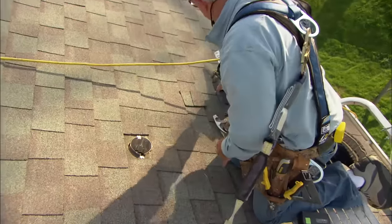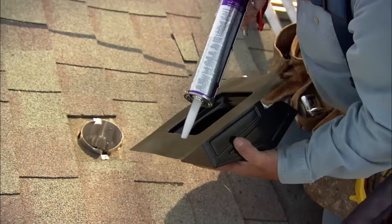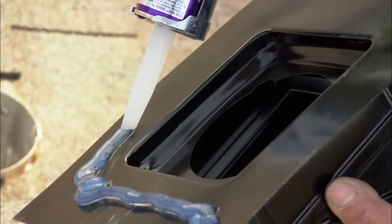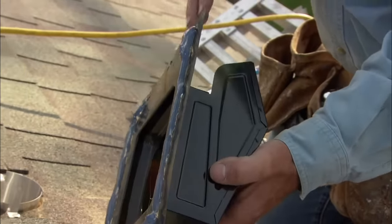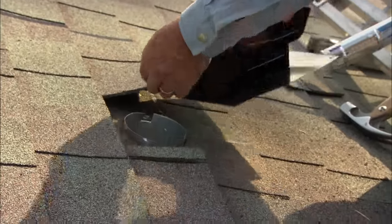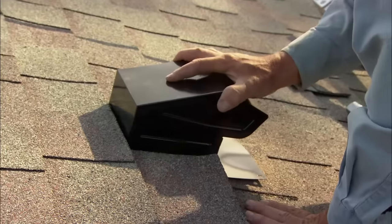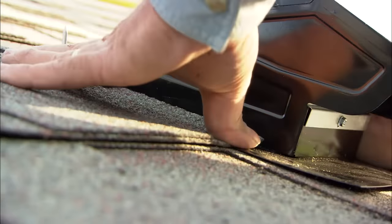Now we're ready for the vent hood. I want to run a bead of caulking right around the perimeter underneath — a nice heavy bead of tri-polymer caulking to seal it up really nice. I won't put any on the bottom right here, because if any condensation should form it will run out from under the hood. Now I'll pick up the shingle and slide it right up in there, push it down, work it around, and make a nice tight seal.